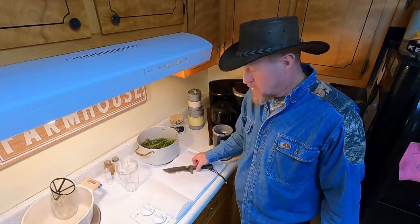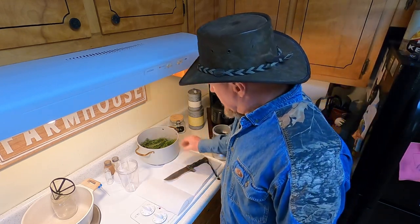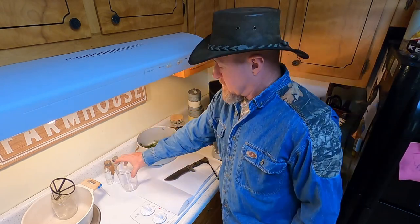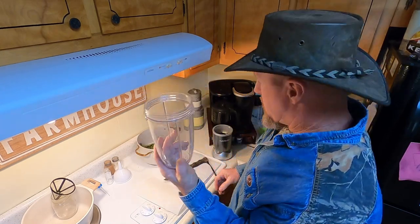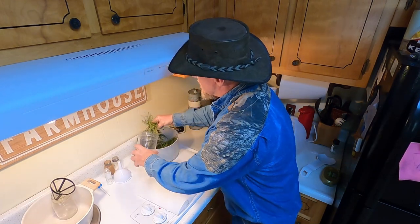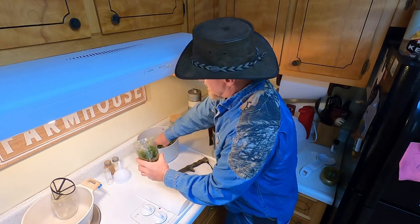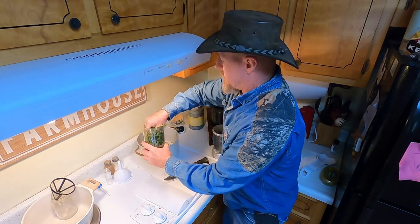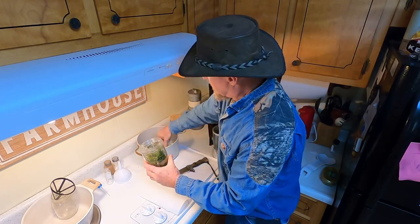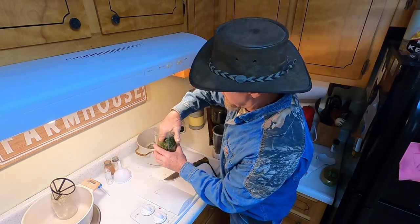Now, seeing as how my wife wouldn't let me use her Nutribullet, I'm going to have to do it the old-fashioned way. I'm going to take my knife and take this dog fennel and chop it up real fine. Now, we're going to put it in this quart mason jar right here. This is time consuming, cutting all this up with this knife like this.